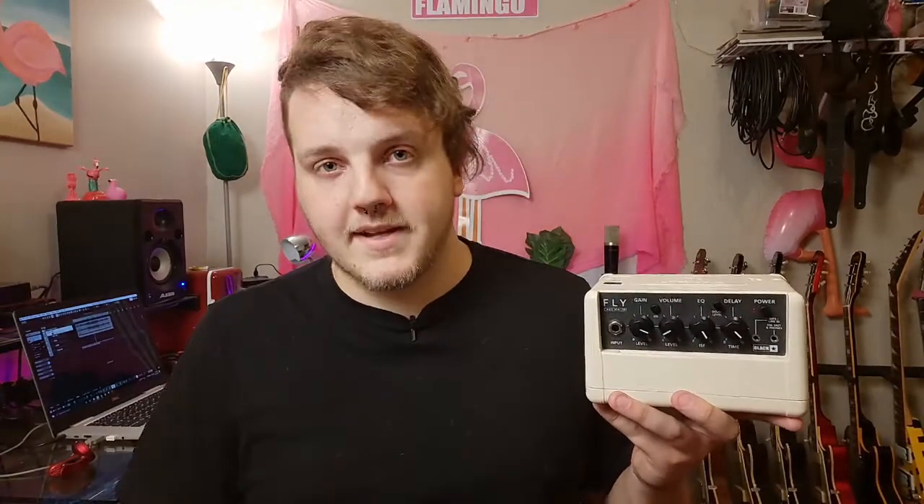The EQ knob is pretty interesting and pretty unique to Blackstar. If you're not familiar, they have a patented technology implemented in the majority of their amps called ISF. Essentially it lets you get a blend between a British sound and an American sound. If you turn the knob more towards zero, you get more of a British sound — think traditional Blackstar or Orange. If you go closer to 10, you get more of an American sound: a little darker, not as mid-rangey. Personally I'm a fan of British sounding amps, so I tend to keep it at around three or four.